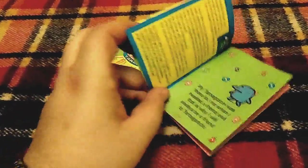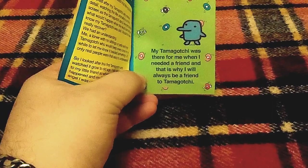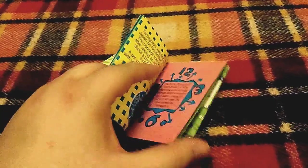There was also this booklet that came with it, talking about Tamagotchis. 'My Tamagotchi was there for me when I needed a friend, and that's why I will always be a friend to Tamagotchi.' Yeah, it's cute — there's some art in there as well.